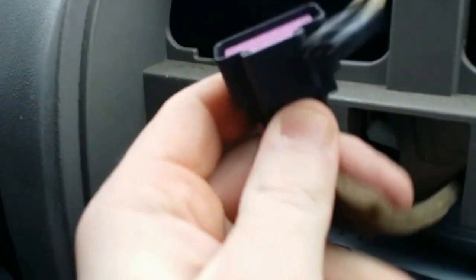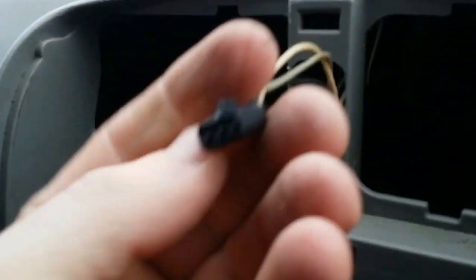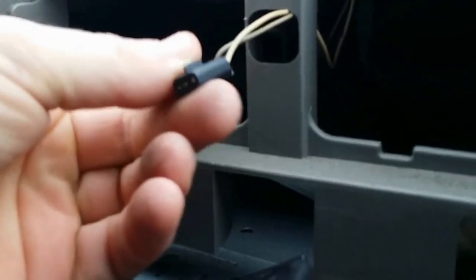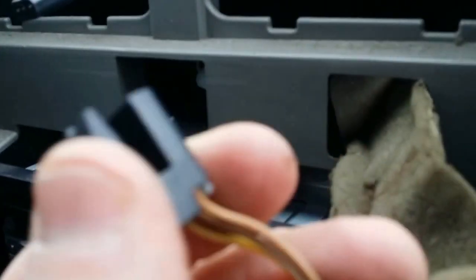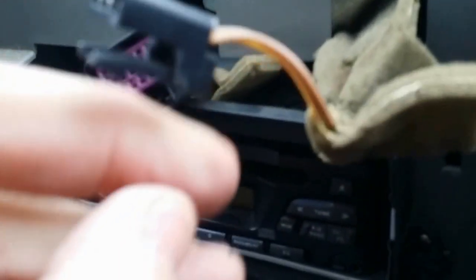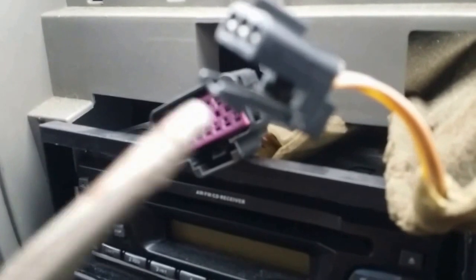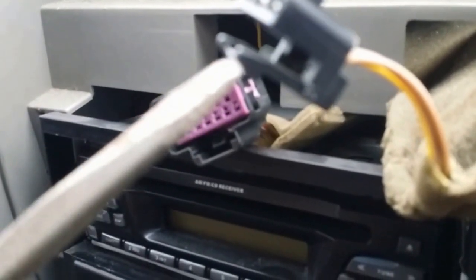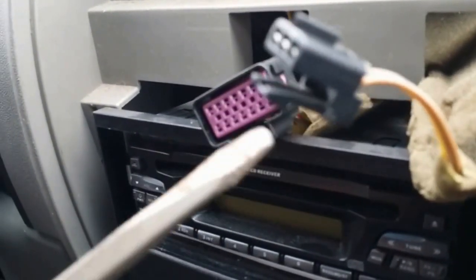There are three harnesses here. This one has a button — press it and pull it out. This one has nothing, you just grab it and pull it. But this one has a stopper — put a screwdriver in the side right there, push it, and the harness will pull out from the bottom.